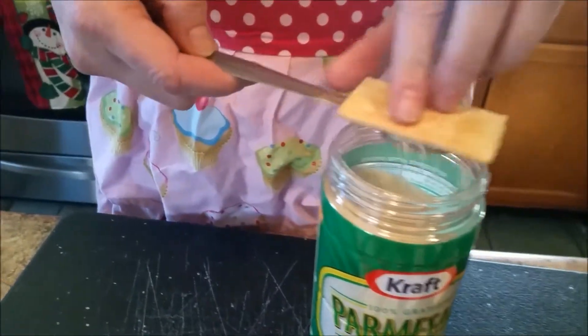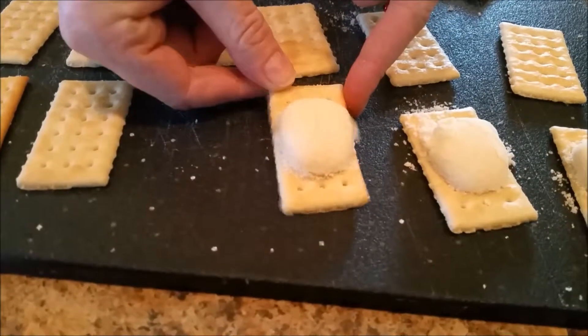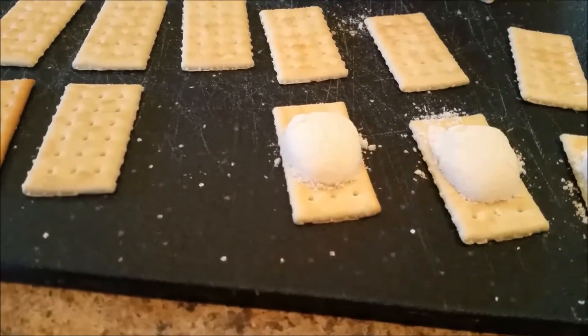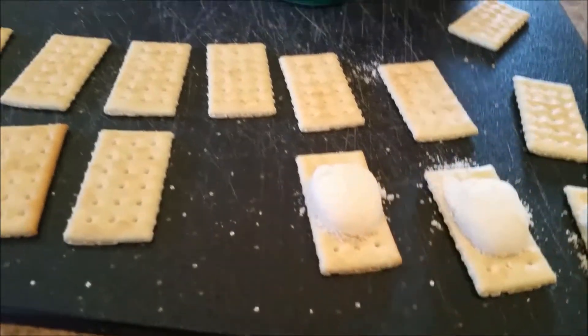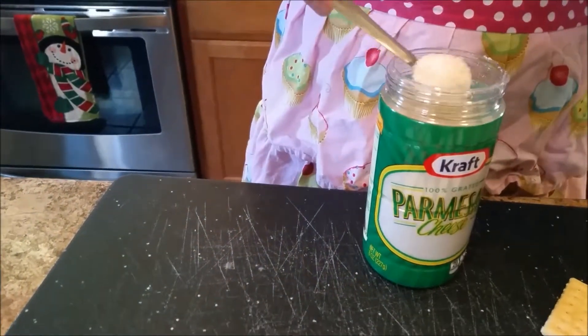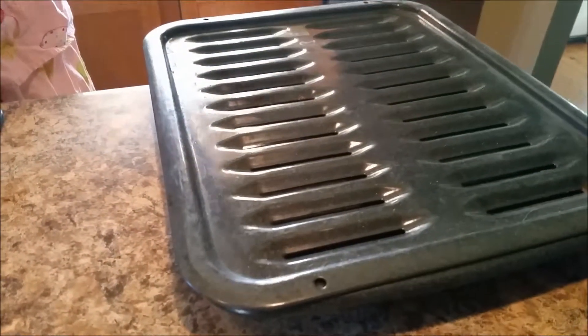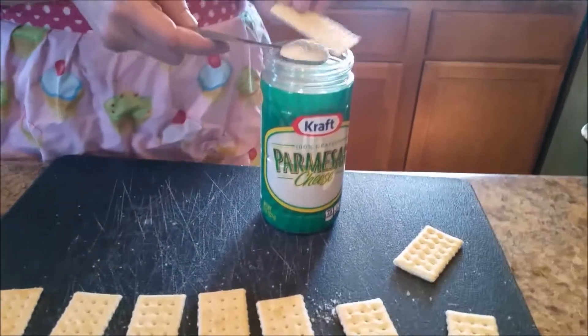...flip it over onto a Club Cracker, try to keep it tight, because we're going to wrap them with half a strip of bacon and cook them in the oven at 200 degrees for two hours on a broiling pan so that the bacon can drain away.